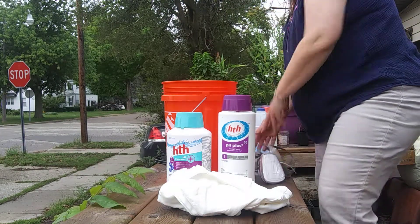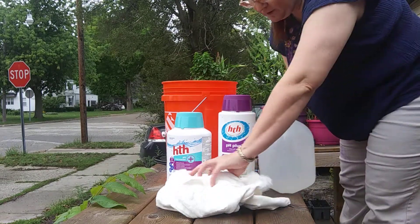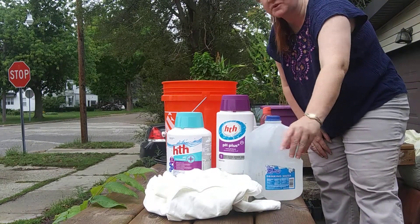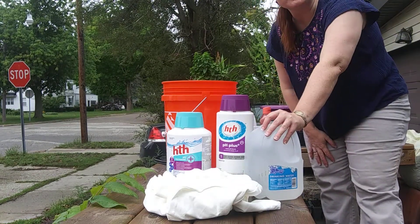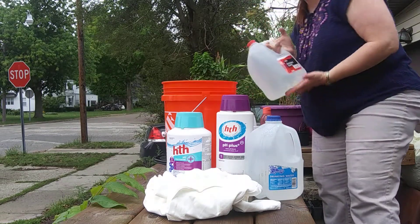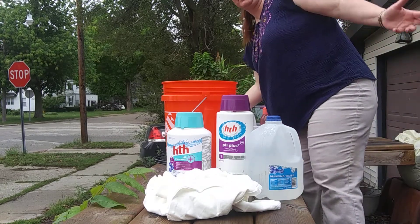To mix soda ash correctly: one cup of soda ash to one gallon of warm water. Warm means a little warmer than your skin - not more than 105 to 120 degrees for most dye stuff. I do not use distilled water. I just reuse these containers. This is my tap water.